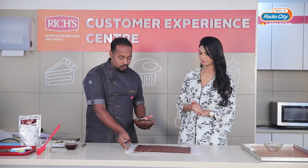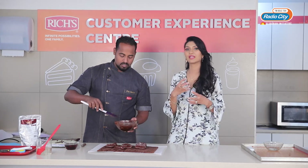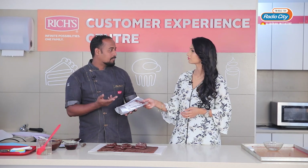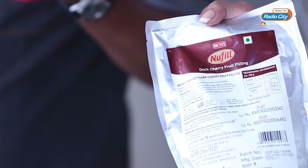The next step is I am going to put a thin layer of ganache onto it. We will add a cherry flavour. This is Rich's new fill — it comes in a 1kg packet and it is again ready to use, just cut the packet. It actually has 50% whole fruits in it, so it's not just a fruit paste — it has actual fruit chunks in it.